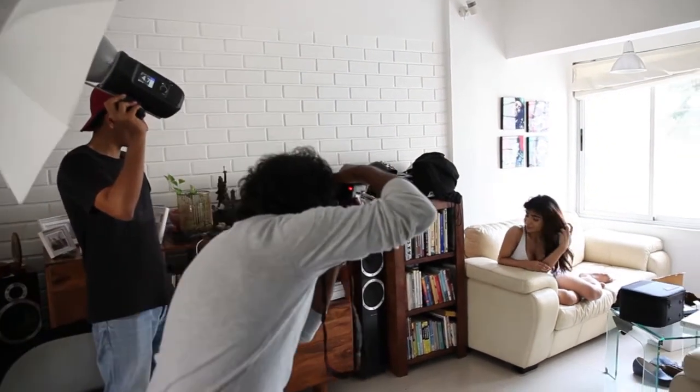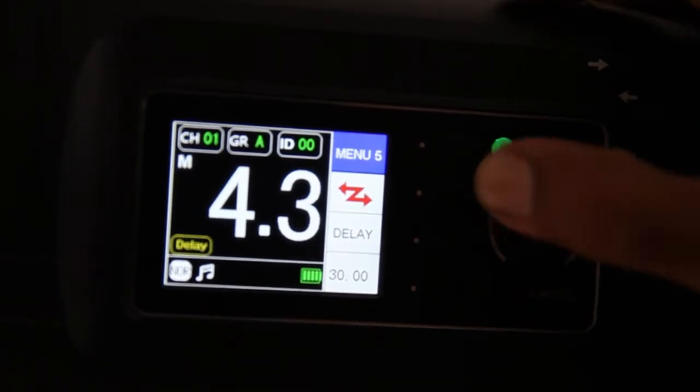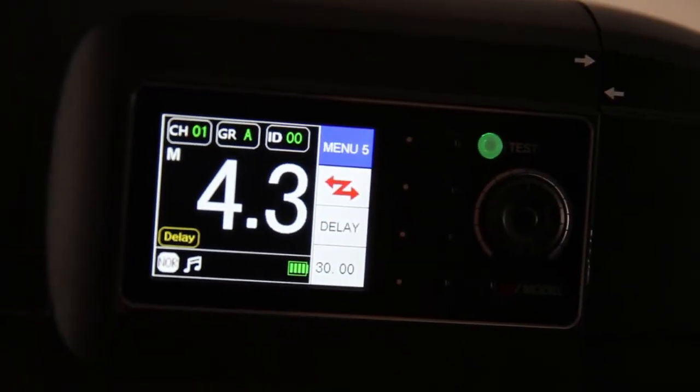It also has a minimal charging time of 2.5 hours, which I think is fantastic when you're out in the field. It also has high speed freeze motion, which means the flash can actually freeze at 1/19,000 of a second.